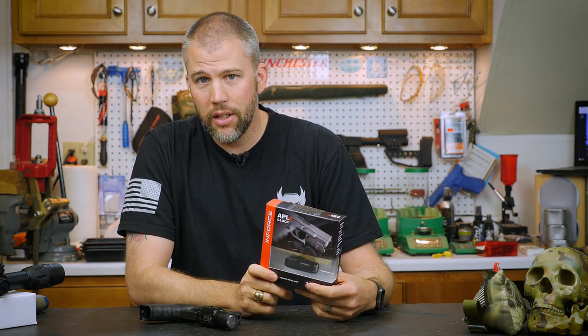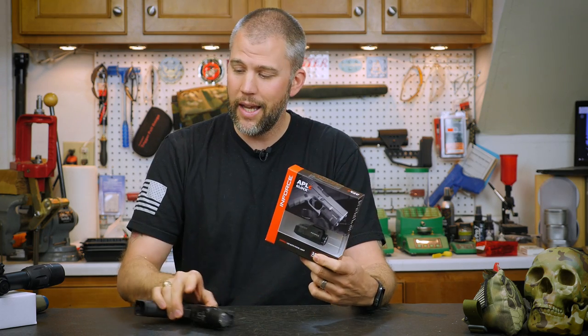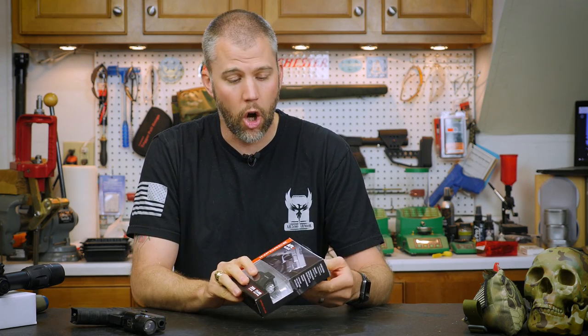We just got this in the other day and haven't even had a chance to get it out of the box. So let's go ahead and pull this guy out of the box and talk about it.